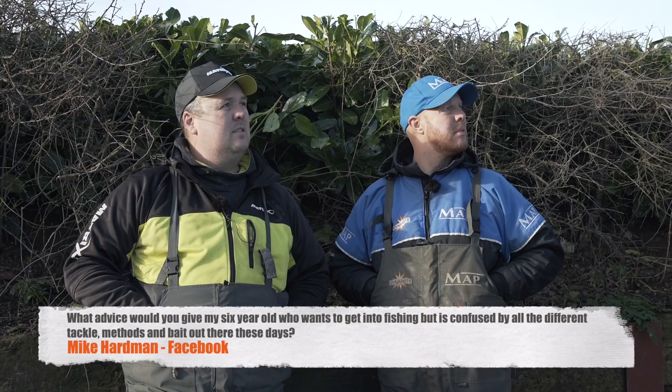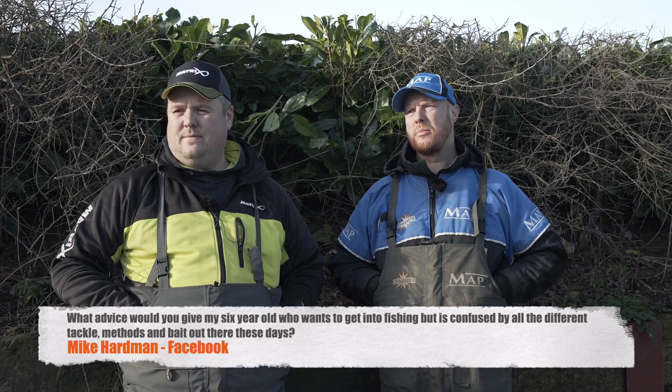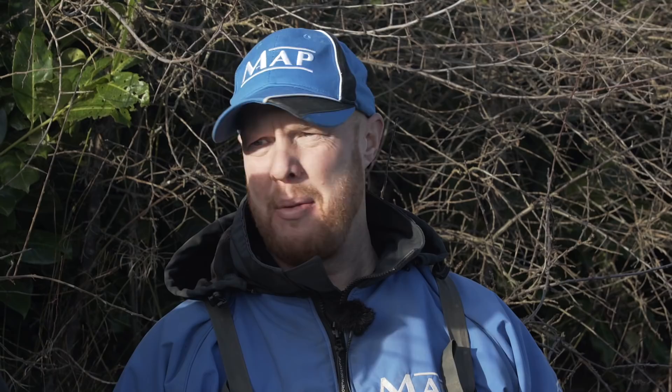Mike Hardman on Facebook: what advice would you give my six-year-old boy who wants to get into fishing but reads all the angling press and is confused by all the different tackle, methods and bait? Well, he's six — just stop worrying about it and enjoy it. Stick to one method. Whip fishing with maggots. Get on commercials where you're going to get bites. Don't complicate anything. Just want to be getting bites, going home and enjoying it. Catch some fish.